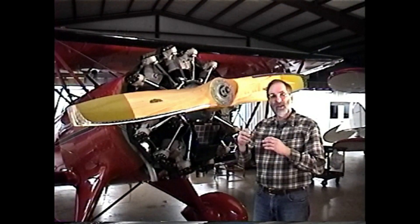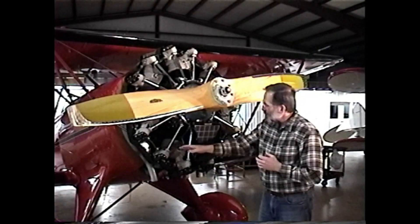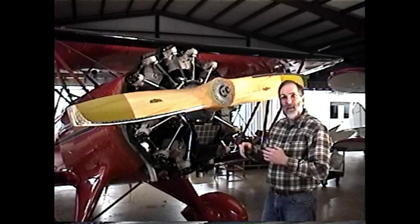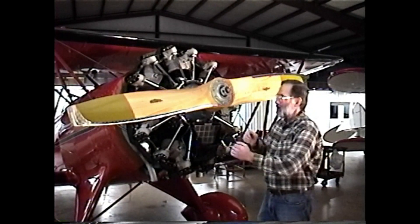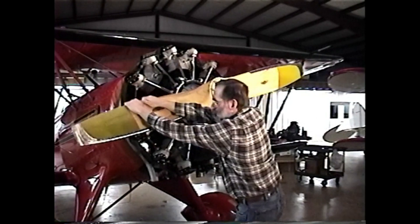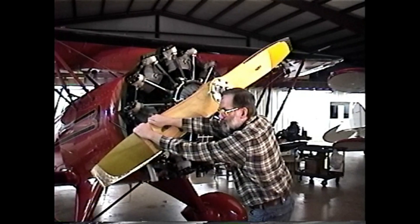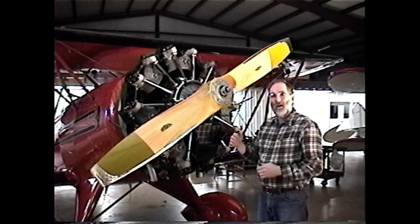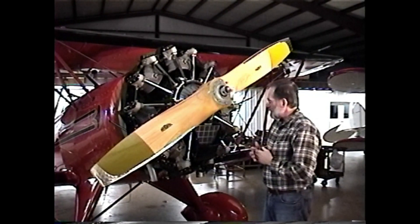Each intake valve and each exhaust valve has opened and closed. And if there has been any oil collected in the lower cylinders to the point that we could have a liquid lock, we'll find it. If we're pulling the engine through and all of a sudden we hit a brick wall — impossible to pull it beyond that point — that would indicate that one of our lower cylinders is liquid locking.